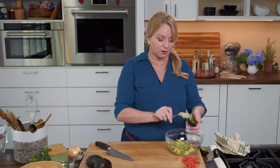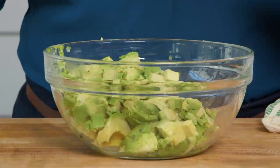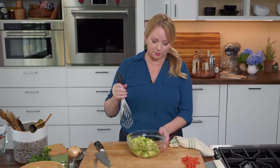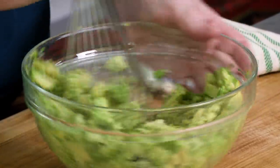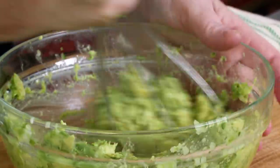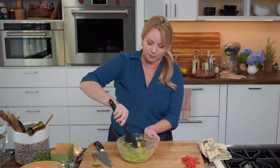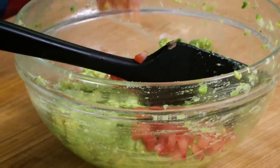It doesn't look like much, but let's turn it into guacamole. We're using a sturdy whisk to stir and mash this mixture — we're looking for about quarter-inch pieces. As I do this, I'm picking up that onion mixture that was on the bottom. We still want to leave some chunks in there. Now that we have a relatively smooth mixture with some bigger chunks still left, it's time to add in our tomato. I set it aside because I didn't want to put it in too early — it would get mashed as well.